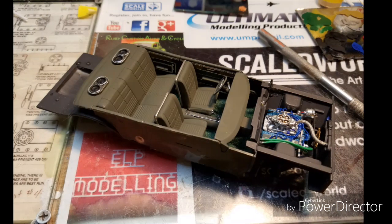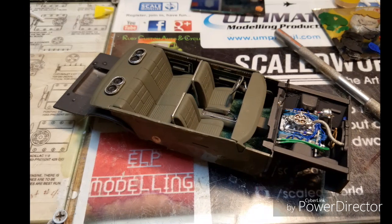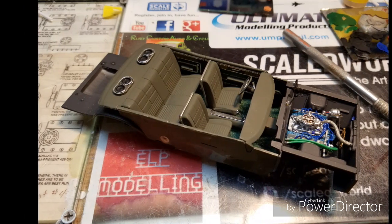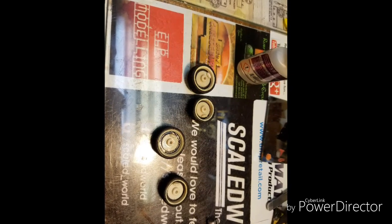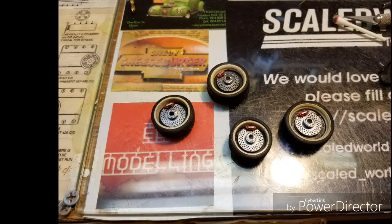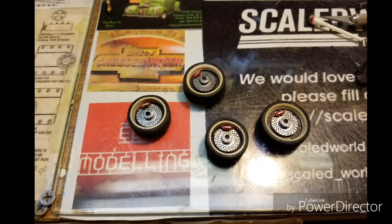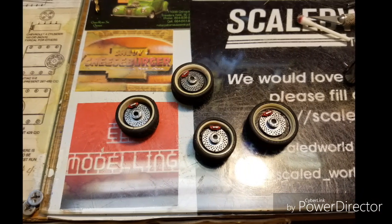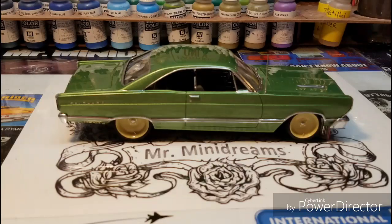The motor, interior, and chassis are all complete. Showing you the wheel as I was building the four-wheel disc brakes to the back of the resin wheel — the resin rotors are painted. Here are just a few final shots of the car itself.